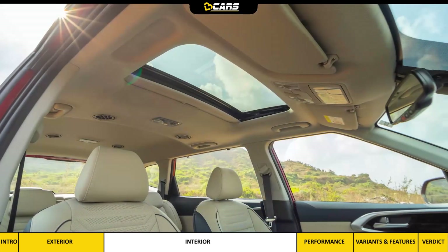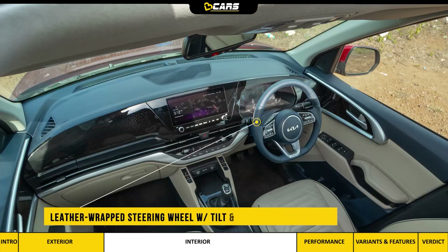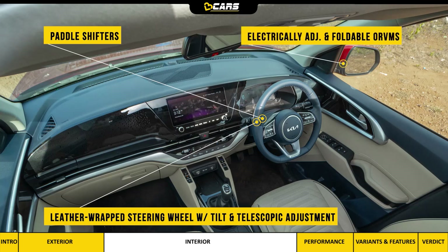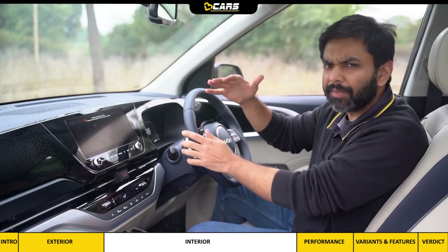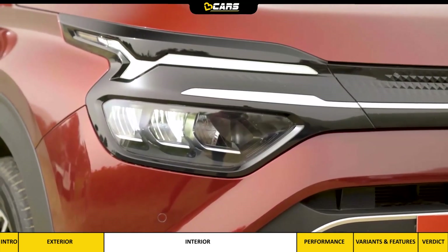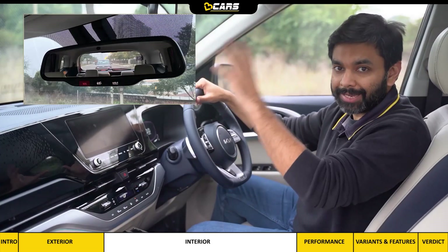From the driver's perspective, notable features include a sunroof, sunglass holder, auto-dimming IRVM, leather-wrapped steering wheel with tilt and telescopic adjustment and paddle shifters, electrically-adjustable and foldable ORVMs, and a height-adjustable driver seat. The dashboard is high-set, so it's not easy to judge the extremes of the front end, making front parking sensors an important feature. The view from the IRVM is decent.